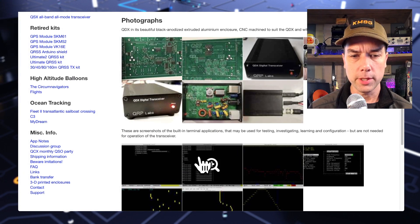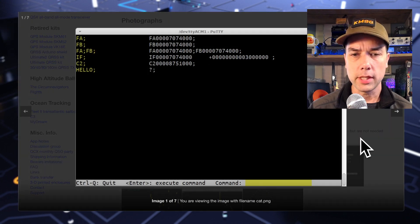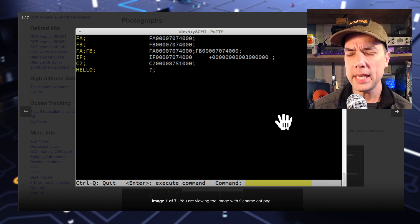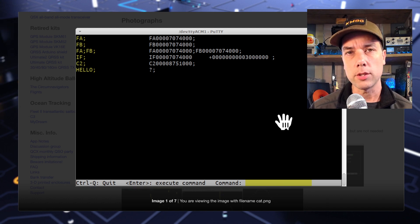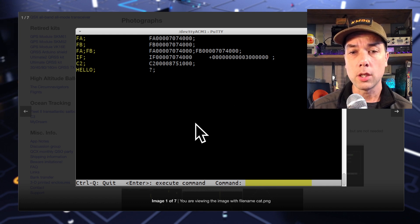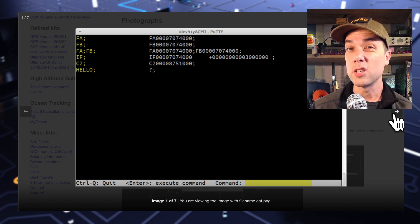Then we get into the pictures on the CAT control. These are some pretty standard CAT control commands — I believe it's Kenwood-based, but either way it's designed to work with WSJT-X. So the CAT control built into WSJT-X — you pick the right transceiver and this thing's going to be there. You can go into this interface — you can see he's using PuTTY over the local serial port — and type the commands in yourself for debugging. It does log, so you can look at the logs to see what's going on.